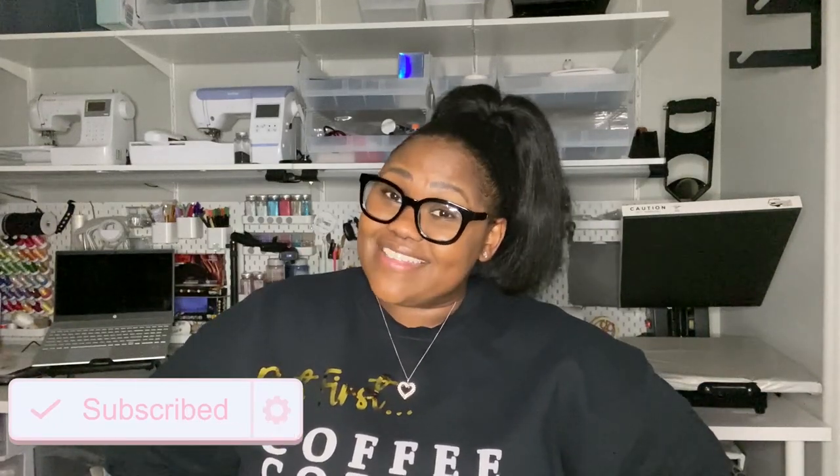If this sounds like something that may add value to your business, hit the like button and while you're there, go ahead and hit that subscribe button. My mission for coming to YouTube is to share my journey as I grow my small business, in hopes of it helping you grow your small business as well. Be sure to turn on your post notifications so you'll be notified each time I drop a new video.